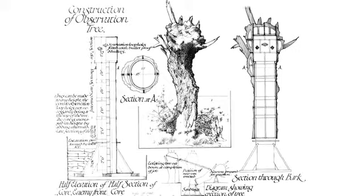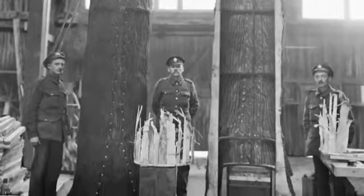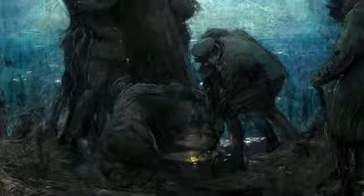His job was to crawl into no-man's land to sketch potential trees that he could copy. Replica models were then created using a steel tube and bark on the outside to disguise it. During the night, the real tree was removed and replaced with its copy.